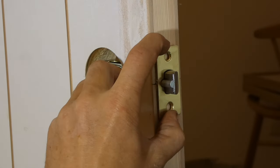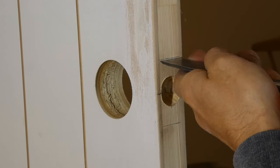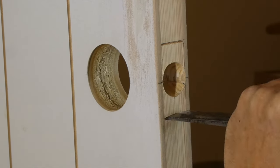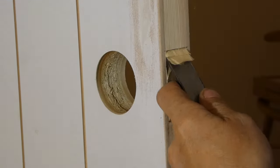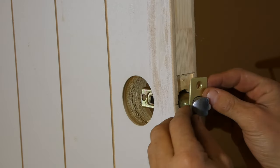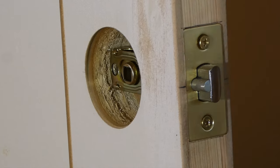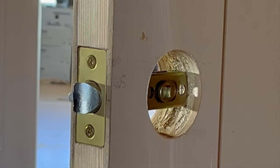I then place the latch into position on the side of the door edge and mark the position of it with a sharp pencil and square. I'll then use a sharp knife and 25 millimeter chisel to chisel out the correct depth of the latch. Follow the instructions step by step as each lock can be slightly different. Once the latch is rebated to the right depth I pre-drill and screw the latch into the rebate. I then place the handles into place from each side and secure them together with the spindle and supplied hardware.